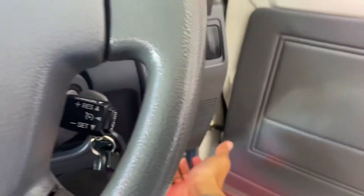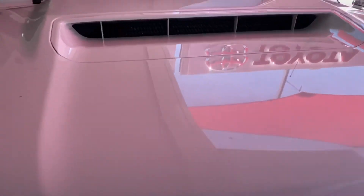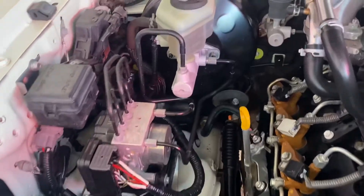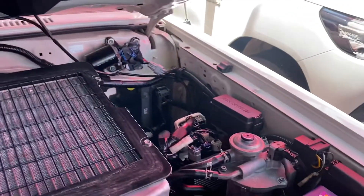Just going to show you the engine bay of the vehicle now, just so you can see and hear. No funny noises — very clean, very neat and tidy, what you'd expect for a car with a full service history.